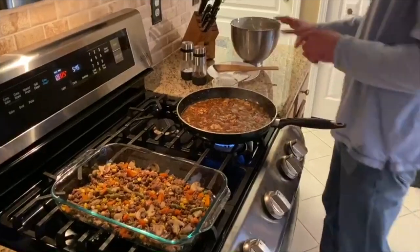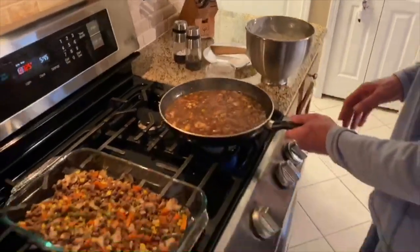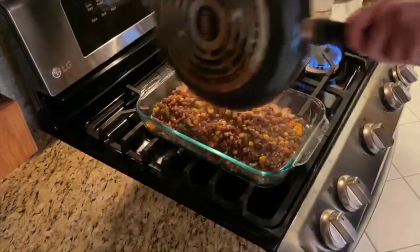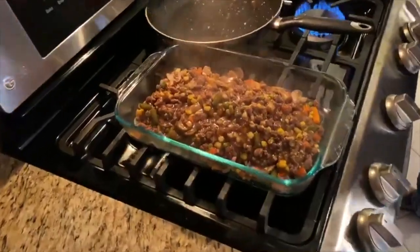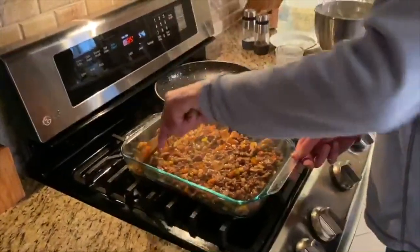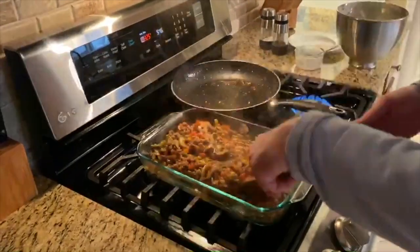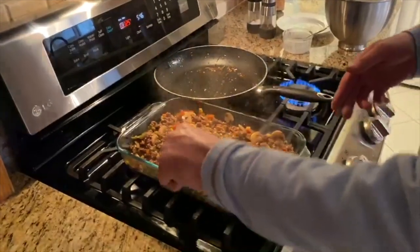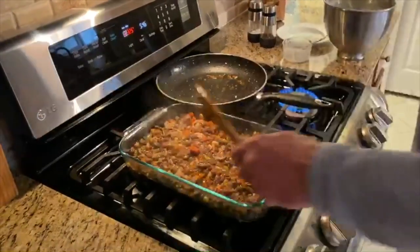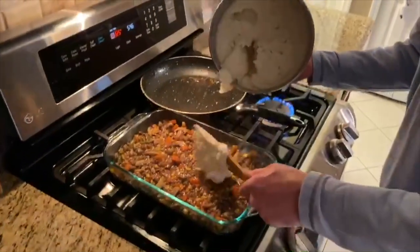I went ahead and drained the potatoes and whipped those in my mixer with a little sour cream, butter, salt, and pepper — and they were good to go. I had quite a bit of filling so I took a little of it out, let the sauce finish thickening for about five to ten seconds, then added it back to the pan. I'm taking this off the burner now and carefully pouring it on top of the existing filling, then folding that in. If it looks too thick or you want more sauce, you can make some on the side. We don't want this to turn out as a really soupy entree.